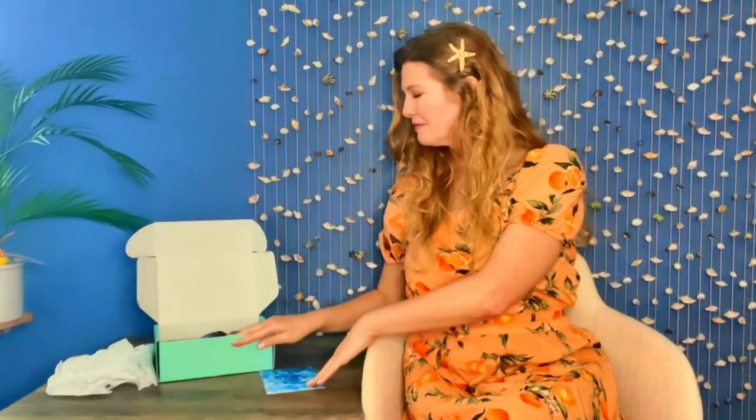This little postcard gives you the theme and then it tells you everything that is in your box. We also have a couple of stickers.